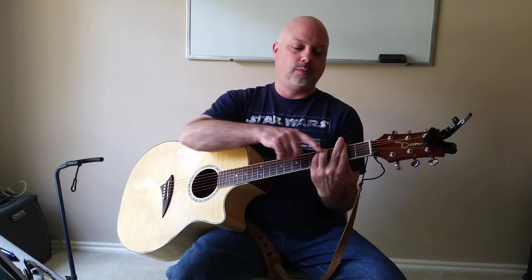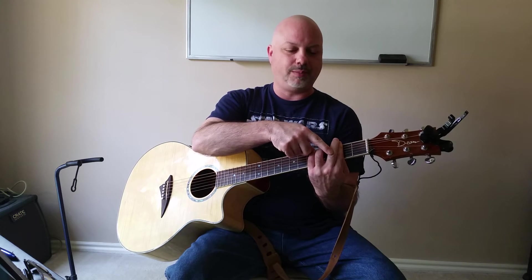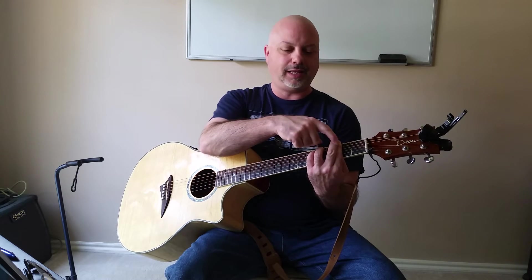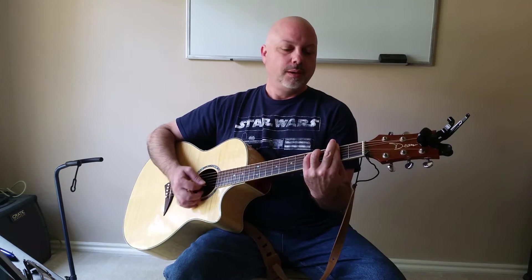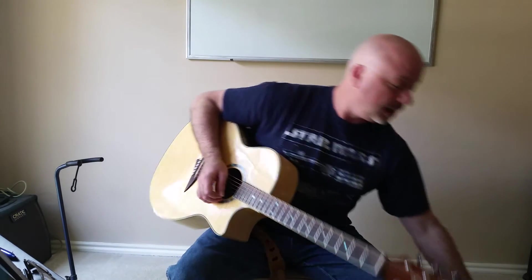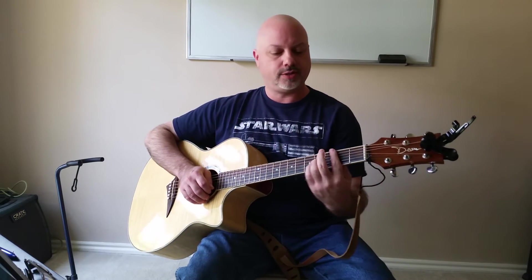Then we're going to take finger 3 on the 4th fret of the 5th string, and finger 4 — our pinky — on the 4th string, also on the 4th fret, and then roll those two fingers forward. You may notice that your 2nd finger automatically lays down on the 1st finger — if that happens, great, that'll help you squeeze those strings because this takes a lot of hand strength. But if you've been doing the tennis ball exercise every day and your finger exercises, and practicing all these other chords, you're going to have the hand strength to do this.